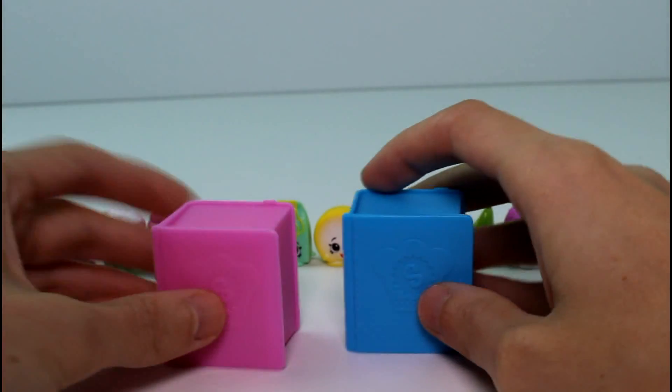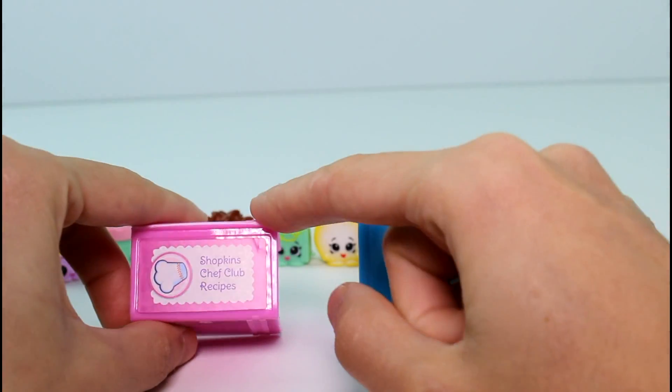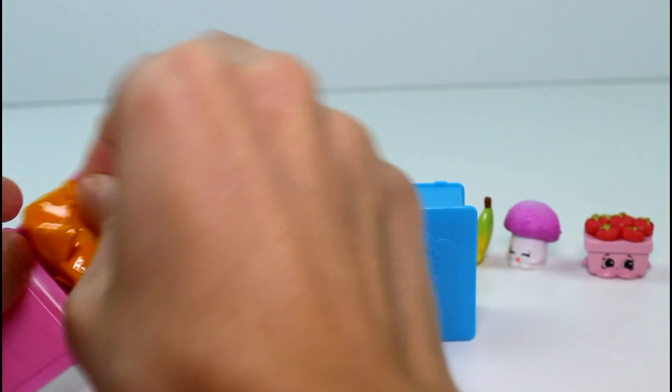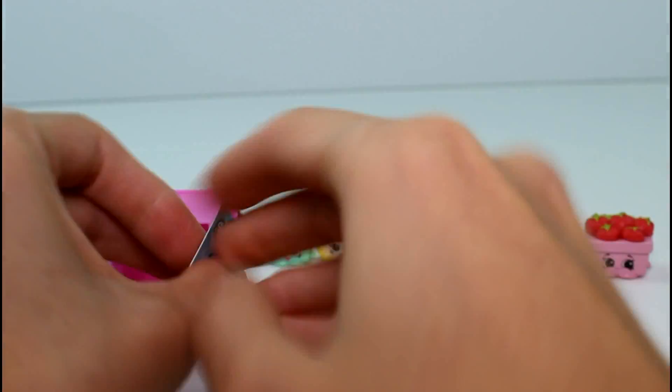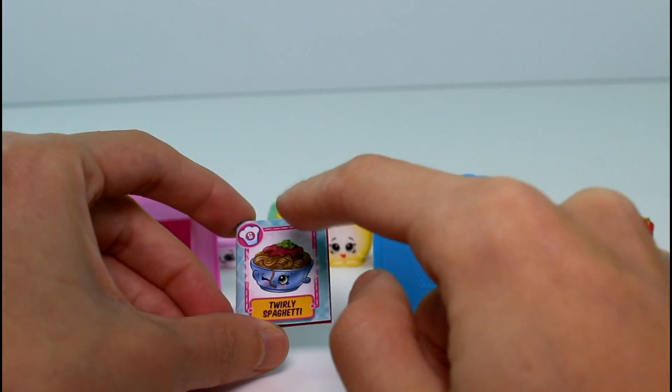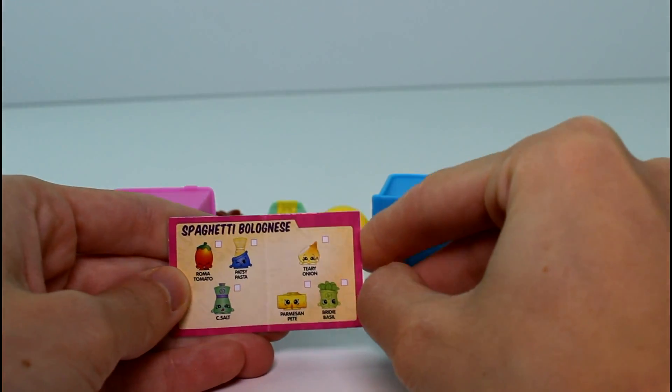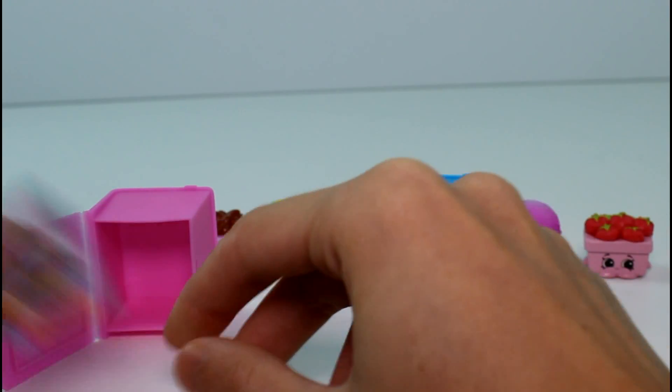We have our two books. These are the Shopkins Chef Club recipe books. You can store your little recipe cards in here if you want. There's a recipe card in here and it's for Twirly Spaghetti. This is one of the recipe cards — it's for an ultra rare Shopkins recipe. So these are all the Shopkins you need to make that recipe. That's awesome.